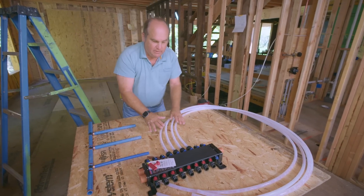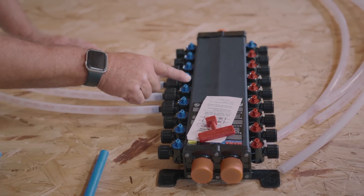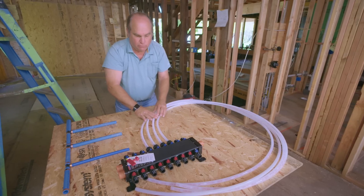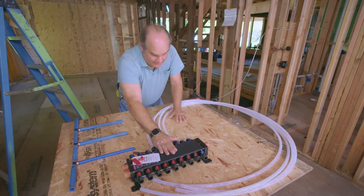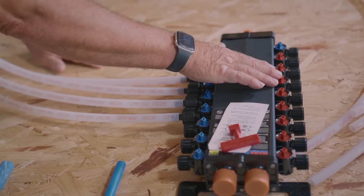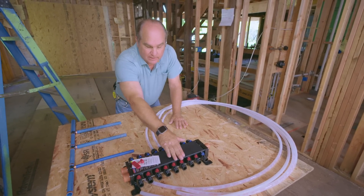But there was a trend when PEX first came out to do a home run system. There would be manifolds like this with separate supplies for cold and hot, and you'd run a home run for each fixture or fixture group through the building. This would be mounted down in the basement, much like an electrician's circuit panel. There were plenty of advantages, but also some disadvantages — there was a fair amount of pipe running to each one, and on the hot water side, you had to empty out a really long pipe to get instantaneous hot water upstairs.